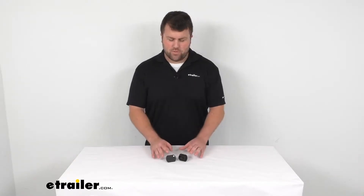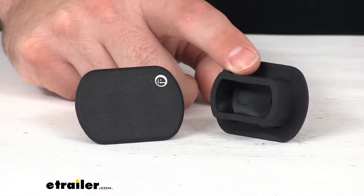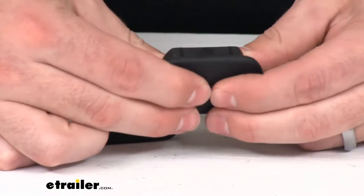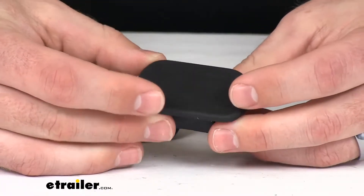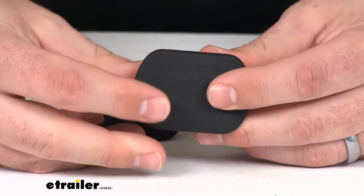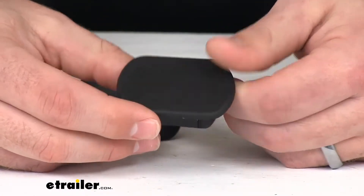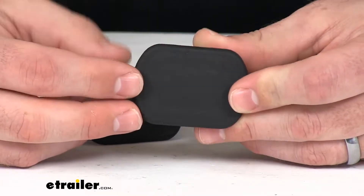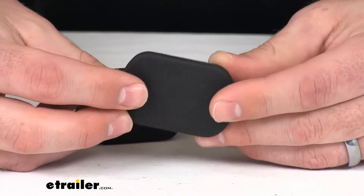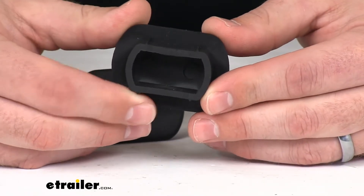Hi there, I'm Michael with eTrailer.com. Today we're going to take a quick look at these replacement puck plug covers. These little rubber covers are designed to replace the covers for your puck system that holds in your fifth wheel. This is designed to replace the puck plug covers for your Elite or Signature Series fifth wheel rails by DrawTite or Reese.